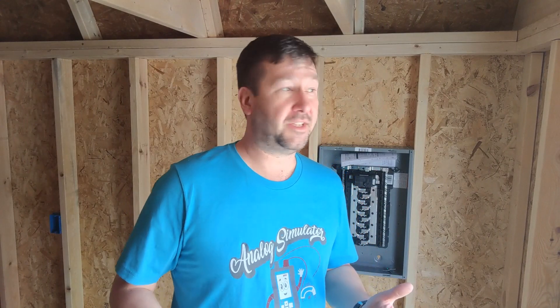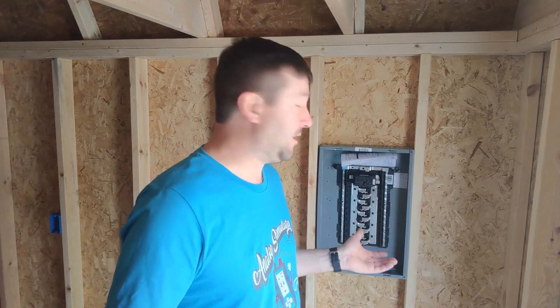A few things before we get started: make sure you check your local electrical codes because electrical code varies not only from state to state but also from locality to locality within states. So what I'm showing you here may not hold true where you're at. Also consider getting an electrician to do the work for you — somebody who's good at their job will save you a ton of time and make sure that you're safe with all your wiring.